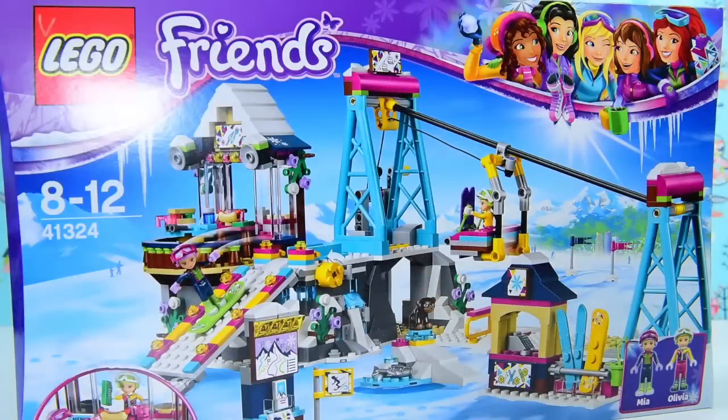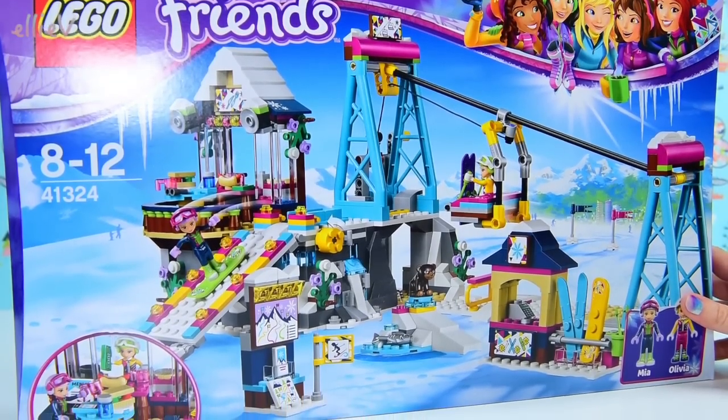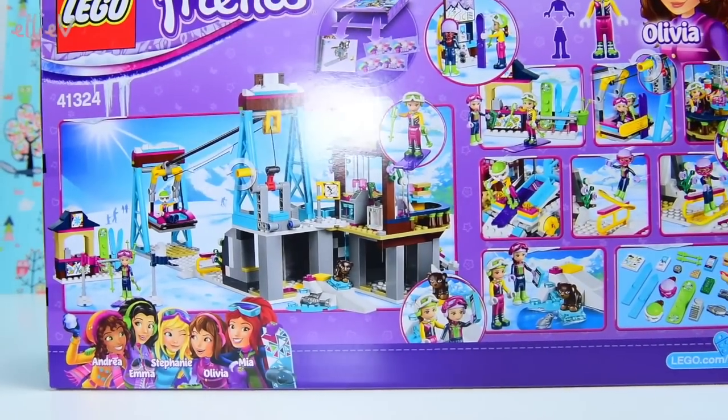Hello, welcome to LEV Toys. Well, it is winter here in Australia and even though we don't get snow, we can enjoy some of these snow sets that have been released in the middle of the year alongside the summer sets. So there's summer sets, there's snow sets — it's really cool.